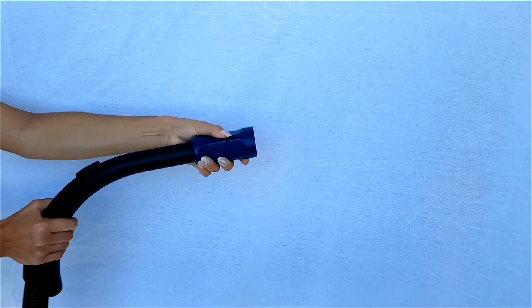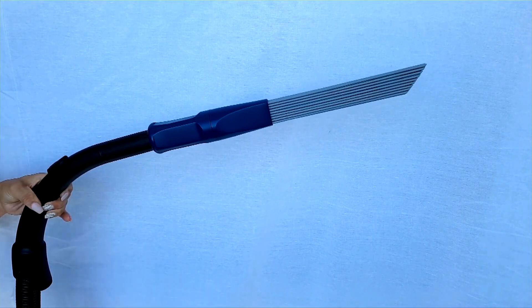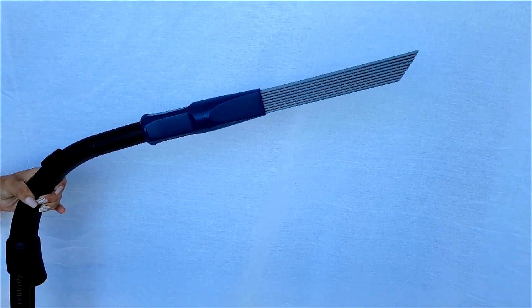Dusty Brush is universal. There is an adapter integrated in the handle which makes it possible to attach the brush to vacuum cleaner tubes with openings from 32mm to 42mm.